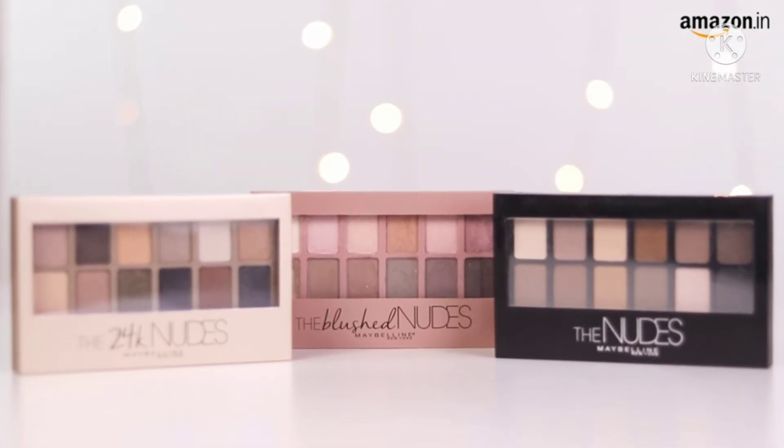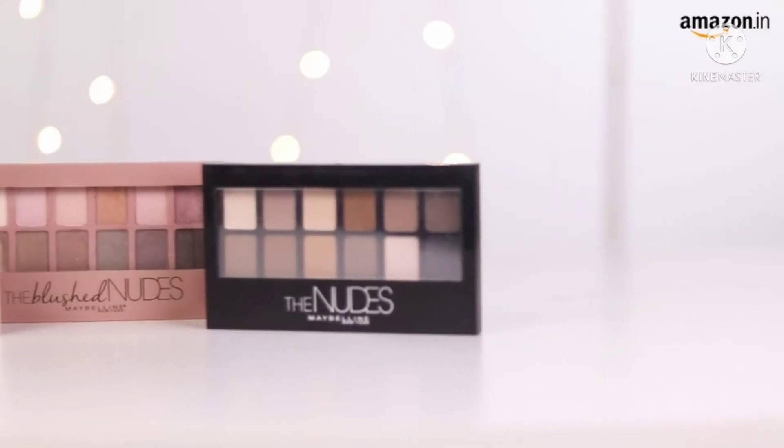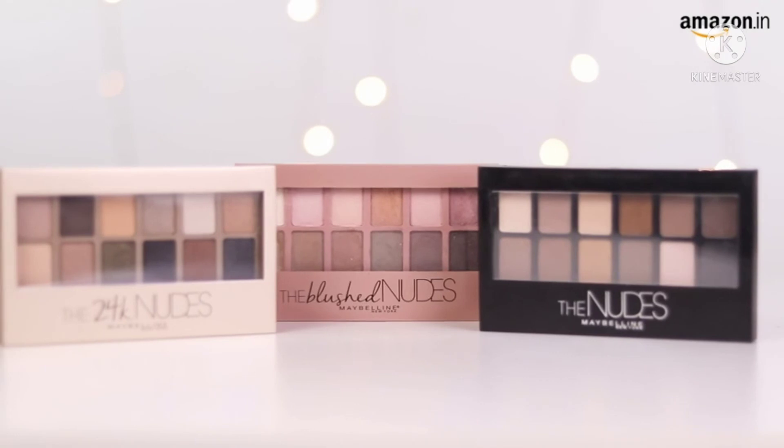I recently came across the Blush Nudes Eyeshadow Palette — from midnight parties to everything in between. The palette features 12 shimmer shades. I am now going to show you how you can achieve an easy going everyday look with this gorgeous palette.